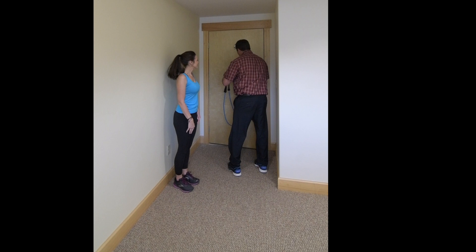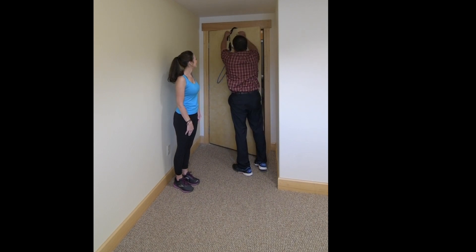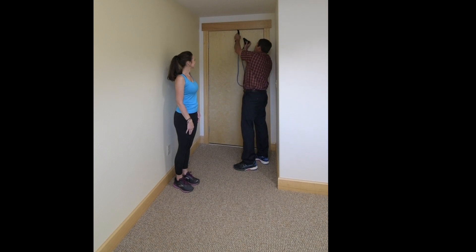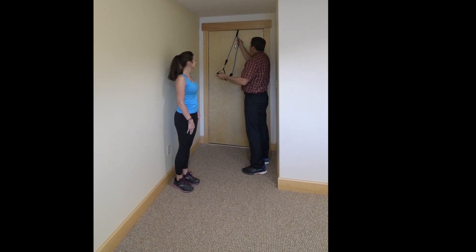So I'm going to put that on top of the door. I'm going to close that door all the way. I'm going to put the band through the loop — again, try to make it equal distance as good as possible.